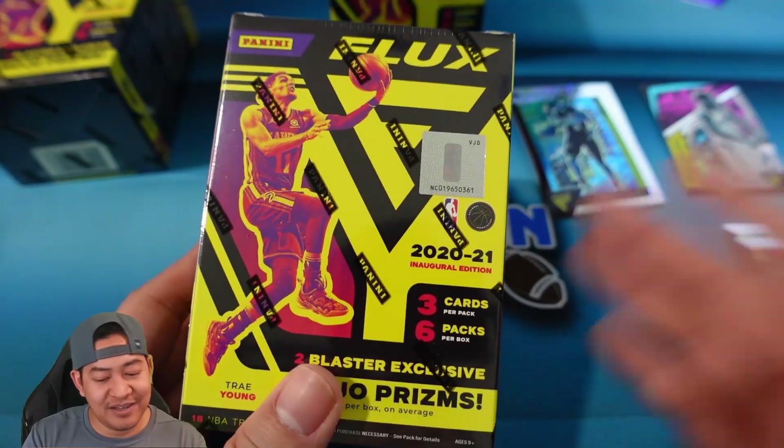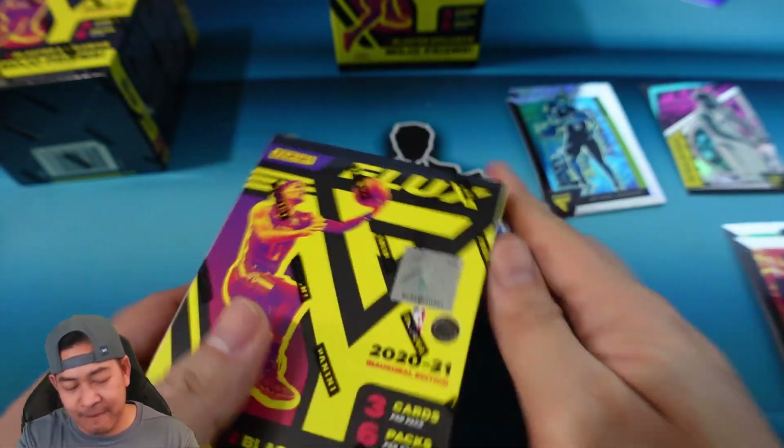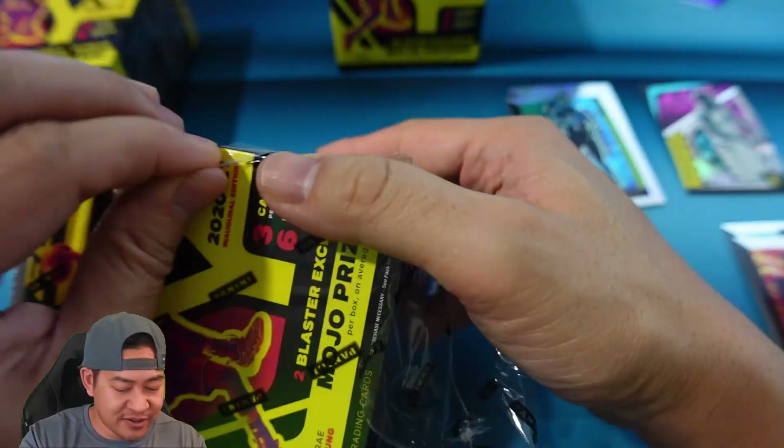So far if I had a complaint it would be — again — only 18 cards. Let's see if the second blaster does us better than that.